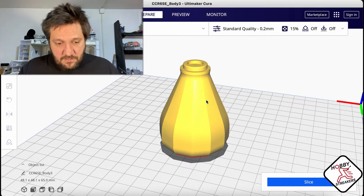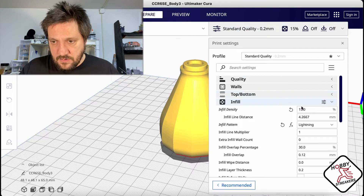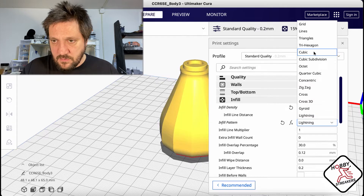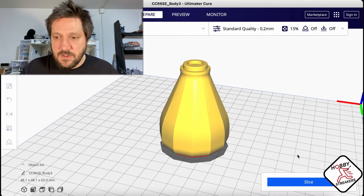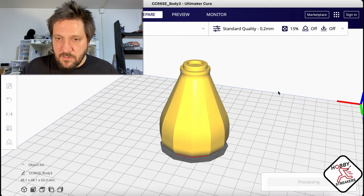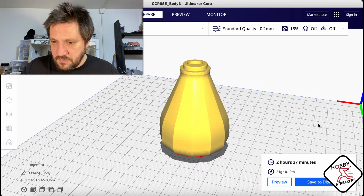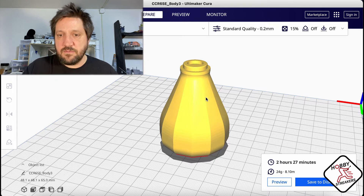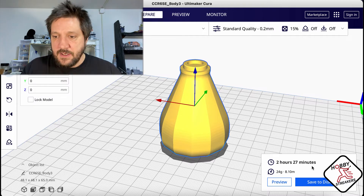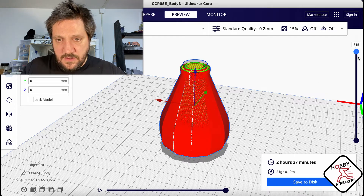So right now the infill is set to cubic at 15% - that's probably enough, I might even go down to 10. When you slice it, we get two hours and 27 minutes and 24 grams of filament. That's pretty much what we're gonna get.